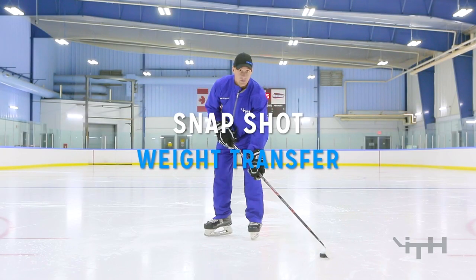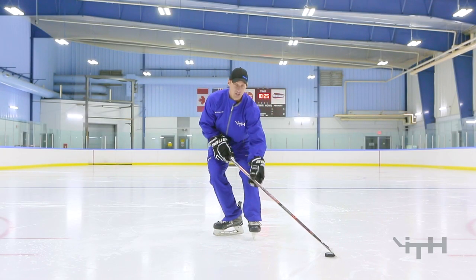Position three is going to be our weight transfer phase. We're going to move from our right leg, as a left-handed shot, onto our left leg.